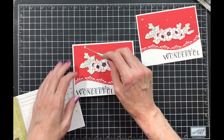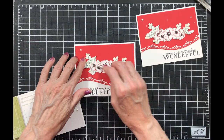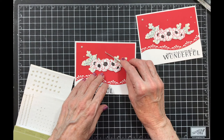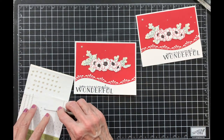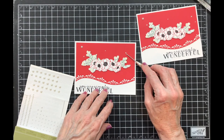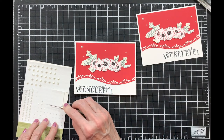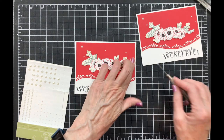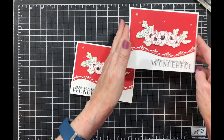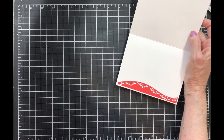The card was kind of plain to me so I thought let's add some pearls. This is a pearl kind of card, so I'm going to put one there, one down here, and an itty-bitty one. I seem to use up all of them but the itty-bitty ones — I love these little itty-bitty ones. And there you have it. Just use the extra piece to do your inside.